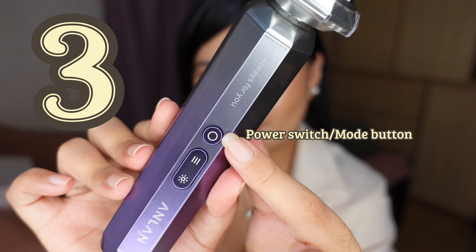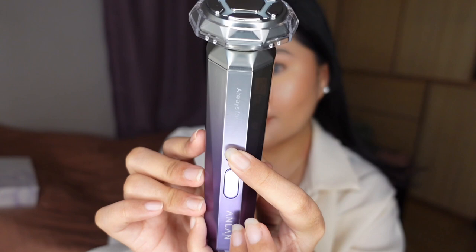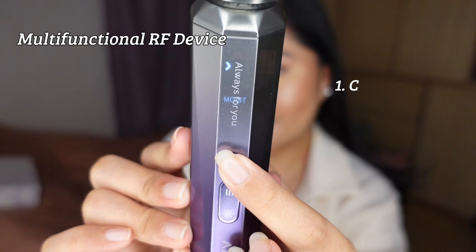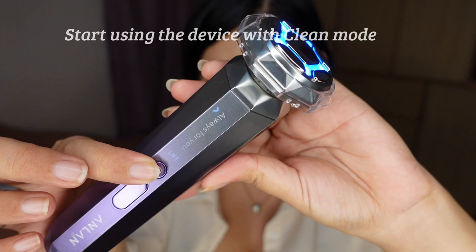On this RF device, we have three buttons available: the power switch, mode button, level button, and the color light button, where you can easily adjust the modes, the levels of intensity, and the color lights according to your needs. This RF is called a multifunctional device because it comes with five modes in just one machine — we have the clean, moist, cool, firm, and the lift mode, which is really my favorite. Each mode has an assigned color light therapy, but you can change it depending on your needs.